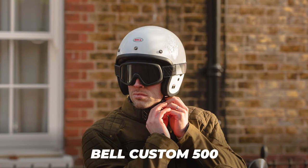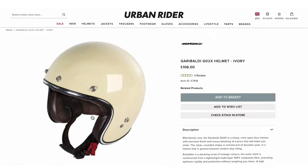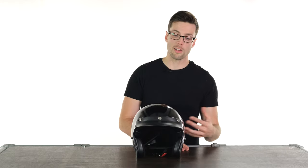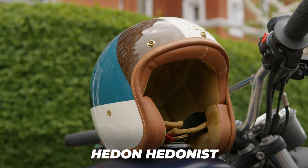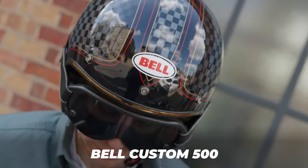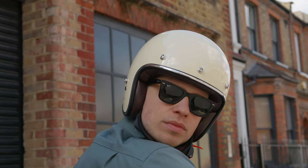It's also available in six different colors, though they are pretty neutral — they haven't taken any strong direction with the designs. So it's not going to be quite as divisive, but if you do want a more eye-catching design, maybe look at things like Hedden, DMD, or Bell — you'll get a little bit more extravagance in those helmets. But I really like the muted, simple color options they've got here.